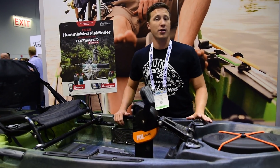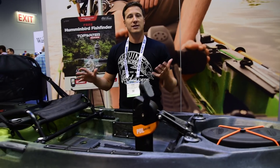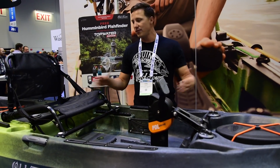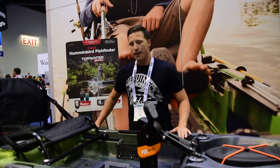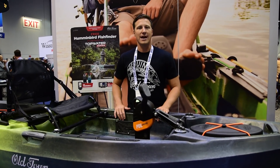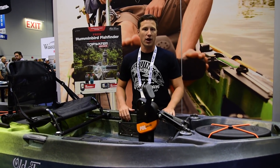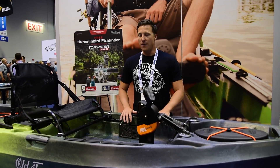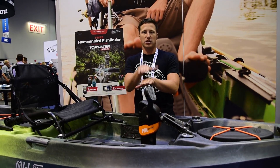All in, this boat is under 100 pounds with the hull, the drive, and the seat, which makes it super easy to car-top with the drive and seat off. Another nice thing about car-topping: the gunnels — the edges of this boat — are completely flat. You can flip it upside down and it sits flat on a rack, and right side up it sits flat on the rack as well. If you've got a truck, you can stack these in the bed — they nest perfectly if you've got two or more boats.